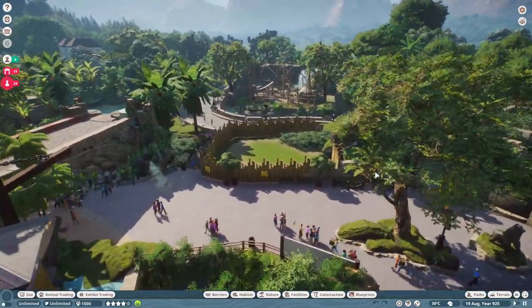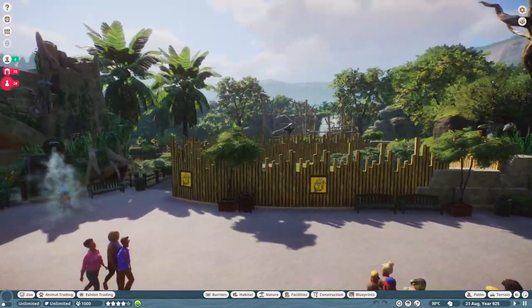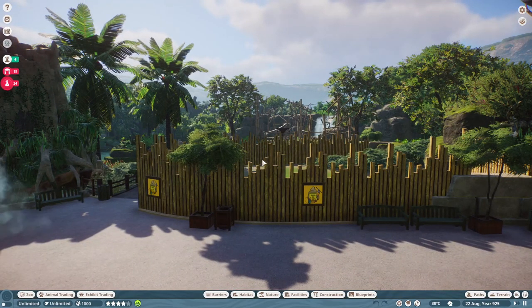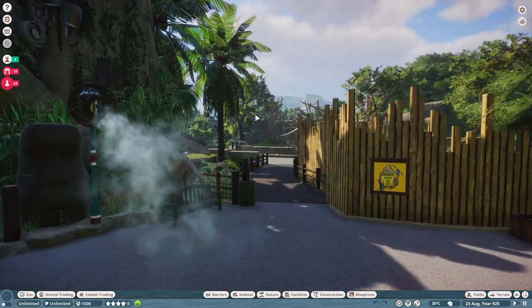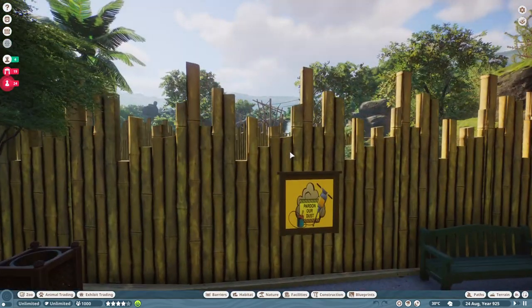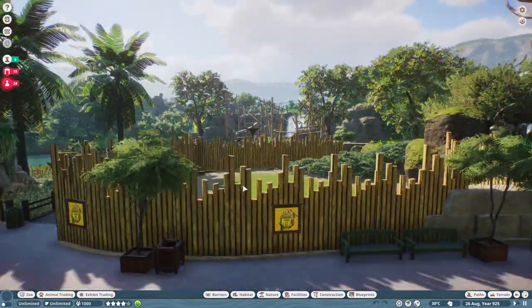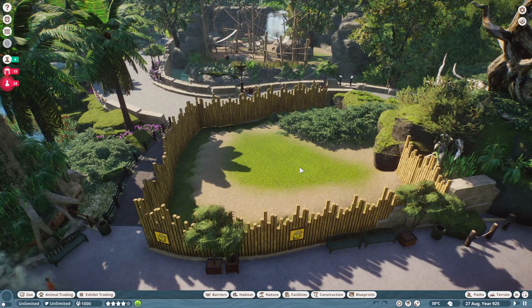I made the decision — you guys may not have even noticed this in the cinematic from a couple of days ago — but I wanted to remove the rock climbing walls just to give a better view of the exhibit. And of course we've got the construction walls up right now, with the little 'pardon our dust' sign, because I think I am going to put like a little habitat in here, and that's kind of what I'd like to know from you guys.